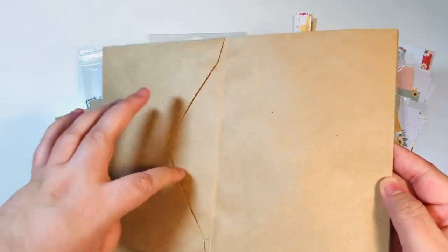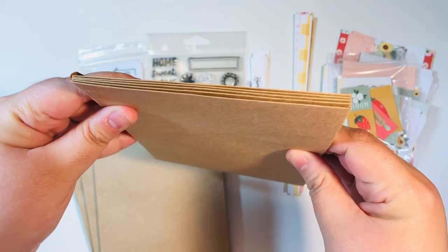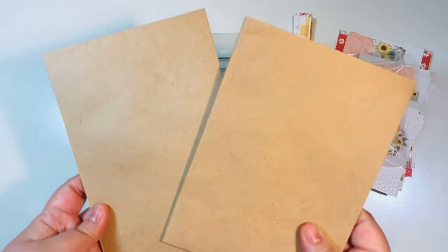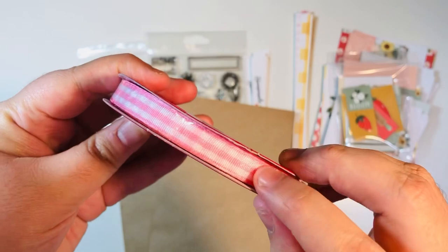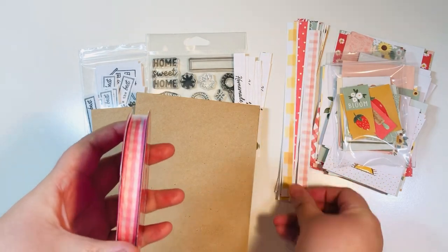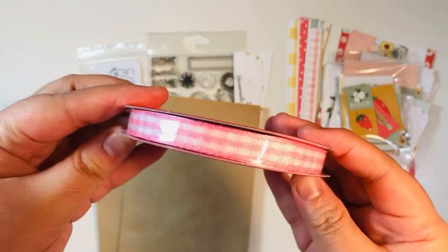Project number one is going to be some five by seven envelope albums. I have done a previous tutorial on this and I'll link it at the very end of the video. I have some five by seven envelopes, I'm going to cut my paper down to five by seven, and I'm going to make two of them today. I also want to show you that you can bring in a ribbon closure — you just glue it to the front and back covers before you start layering up your paper.